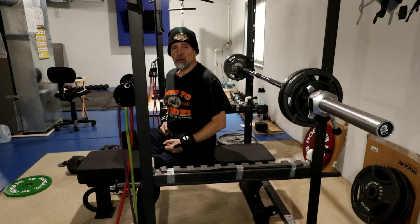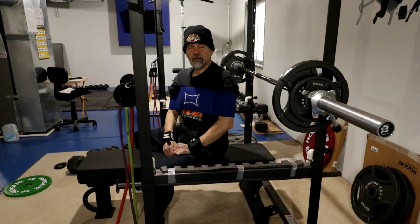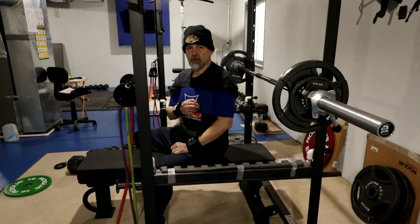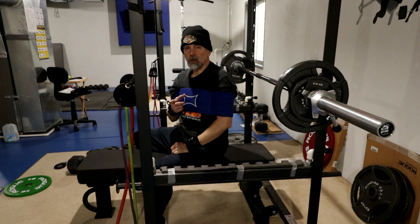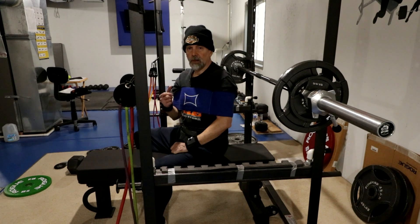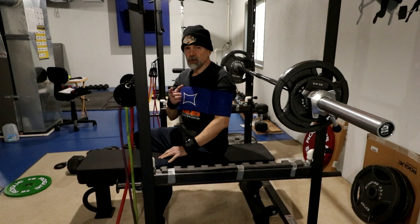Next is the slingshot bench press. At the last workout I did four sets with the slingshot — two sets with 115 pounds for the last two sets. So now with this session I'm going to do four sets: three sets with 115 pounds, five reps each set. Then I'm going to work up to doing four sets of 115 pounds for five reps — that's when I'll raise the weight up.